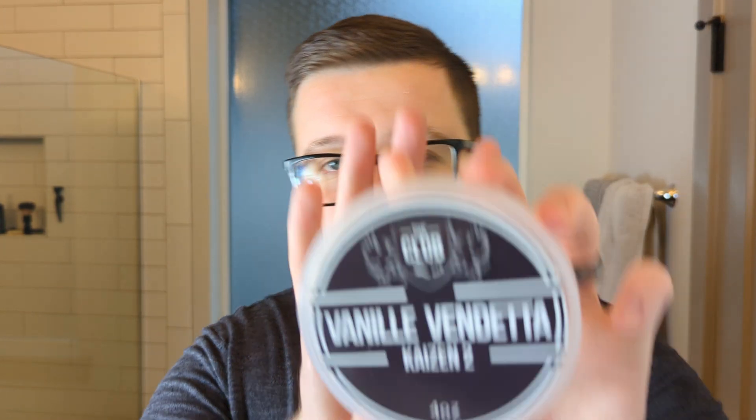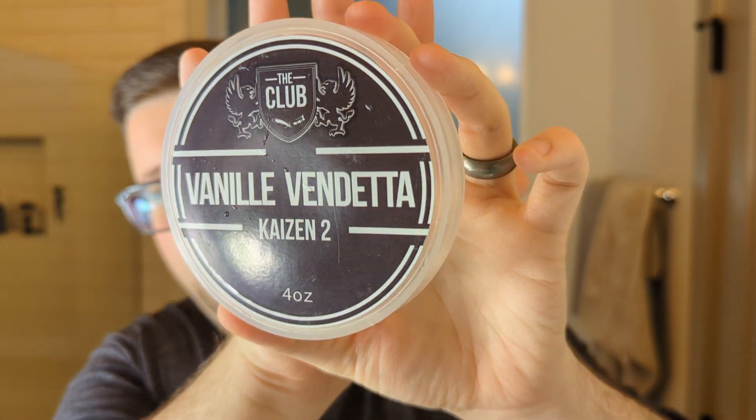My soap of choice today is from Ariana & Evans — this is the Kaizen 2 base in Vanilla Vendetta. This was one of my scents of the year: vanilla, juniper, absolutely beautiful. I've already got that loaded up in my Declaration Grooming B6.